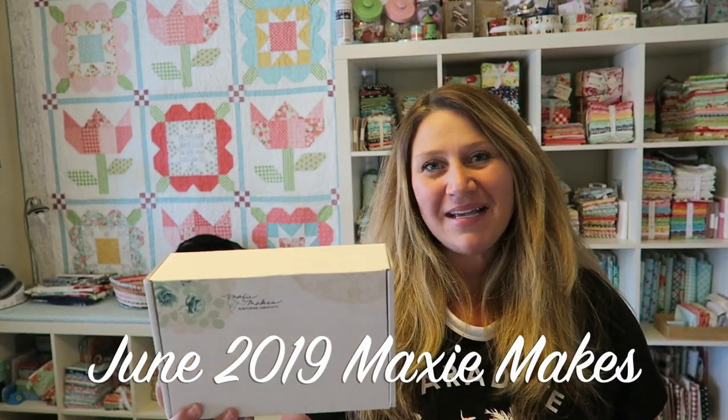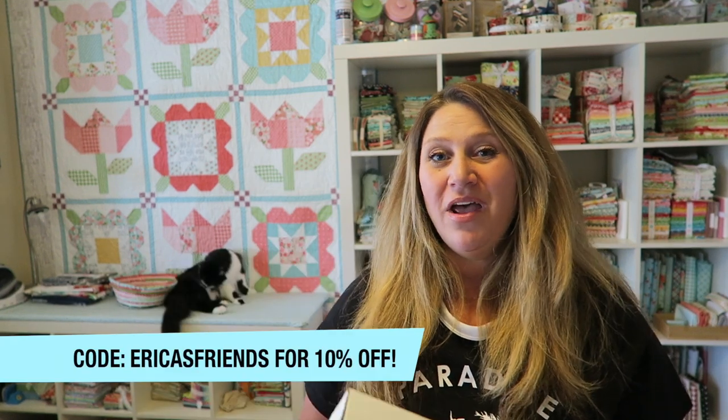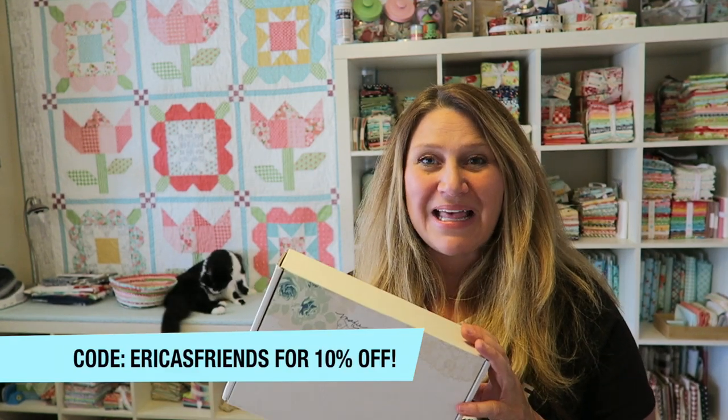Hey guys, welcome back to my channel. This is Erica and today we are going to be unboxing the June 2019 Maxi Makes box. These ones are always really fun. If you're new to Maxi Makes, I'll put links in the description box below where you can get them. I also have a coupon code for 10% off your first order, so make sure to use that. Maxi Makes is a really fun sewing and quilting subscription box that comes monthly.